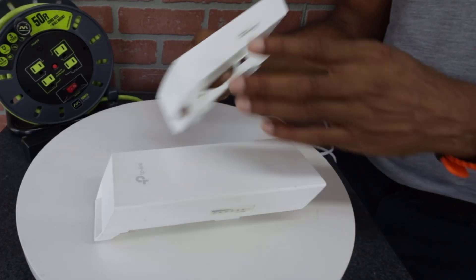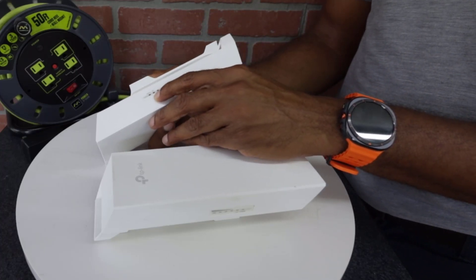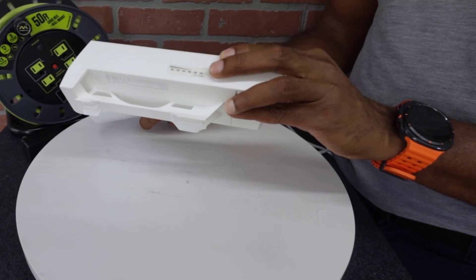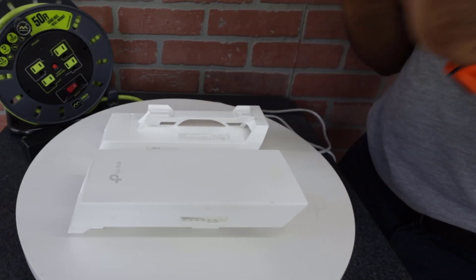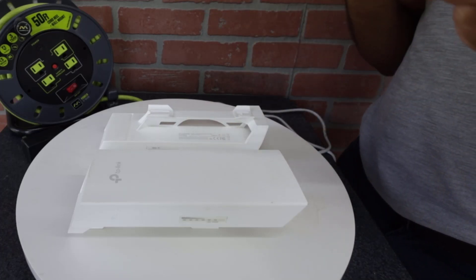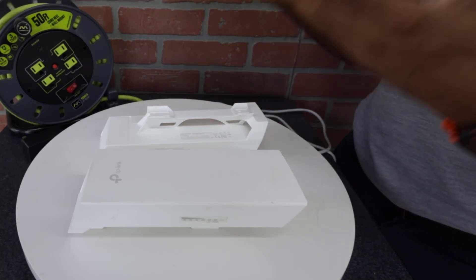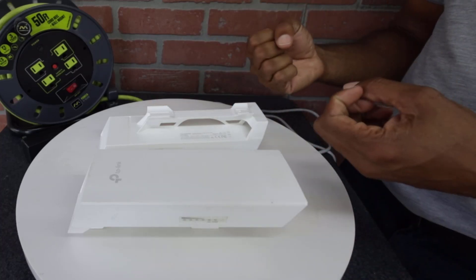If you look at the side of the antenna, you'll notice there is a power indicator, a LAN indicator, and a few signal bars. Both antennas are exactly the same — power, LAN, and signal bars — because your sign comes with two antennas that are essentially the same device. The only difference is the programming. One antenna is programmed as an access point, which means it's broadcasting a network. The other is programmed as a client, which means it's receiving the network.